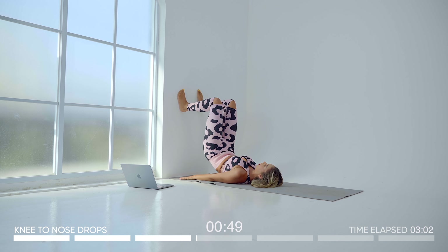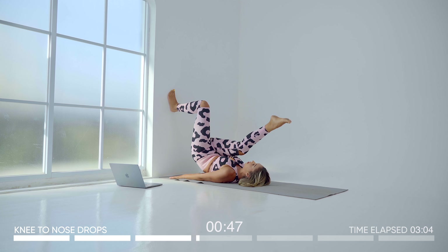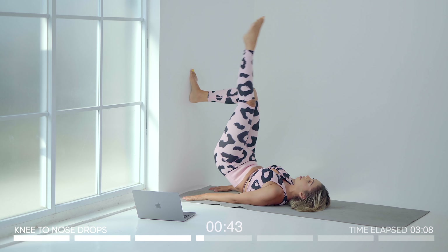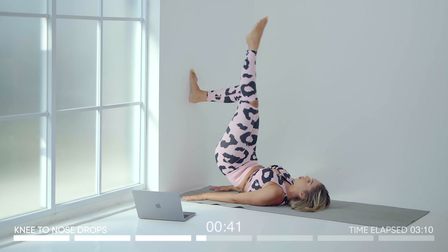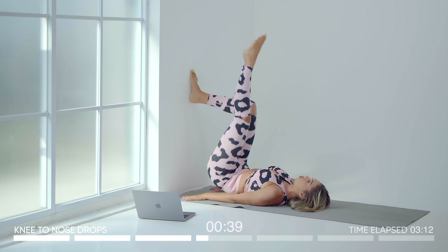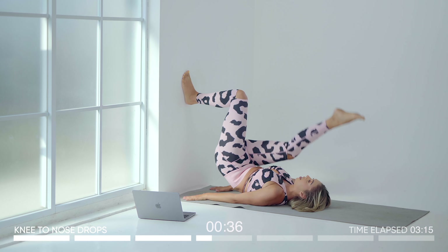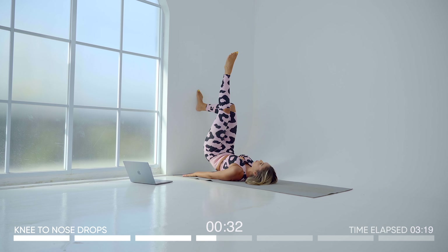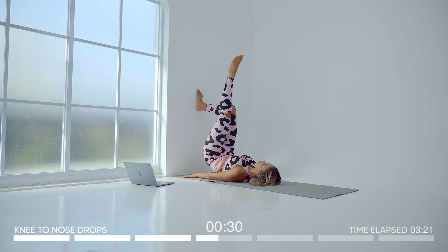Coming into that glute bridge — lift up. We're going to bring the knee to the nose and then drop. Do one on each side: knee to nose, drop, come back up, knee to nose, drop. Keep that weight pressed in your heels and make sure to really elongate that standing leg.